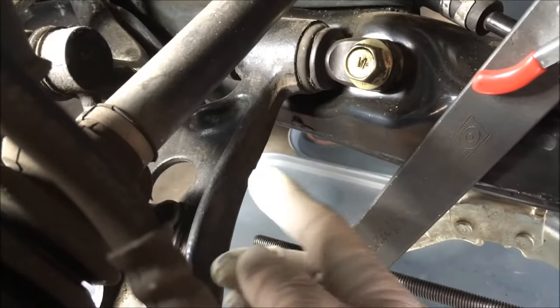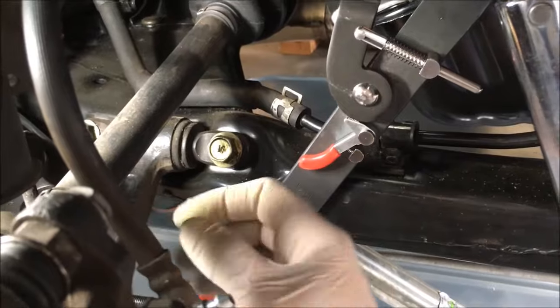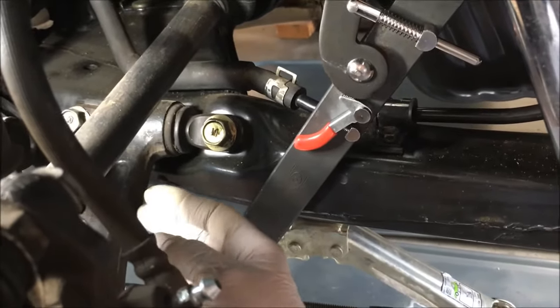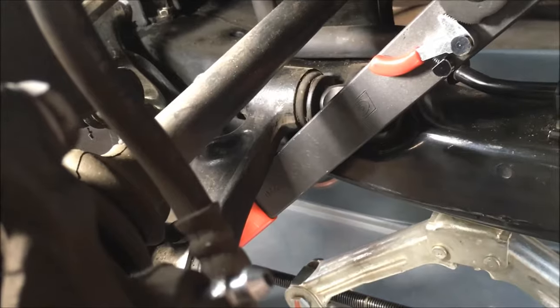The handle of this tool will be wedged up against the lower control arm. We're going to rotate the crankshaft pulley until the arm of this tool contacts the lower control arm, and then torque it to 80 foot-pounds. We need that handle to be up against something firm so it stops the pulley from moving clockwise, because we're turning clockwise to tighten it.